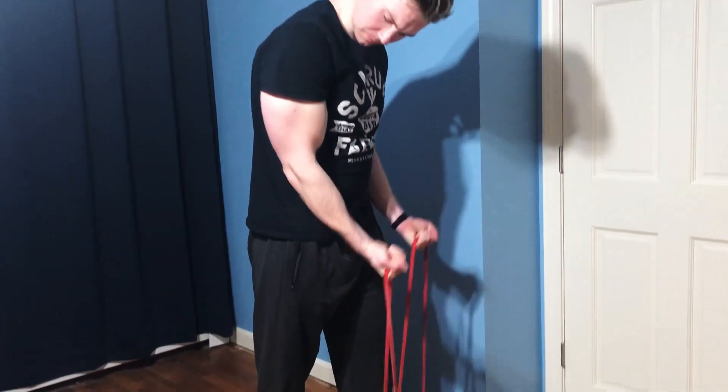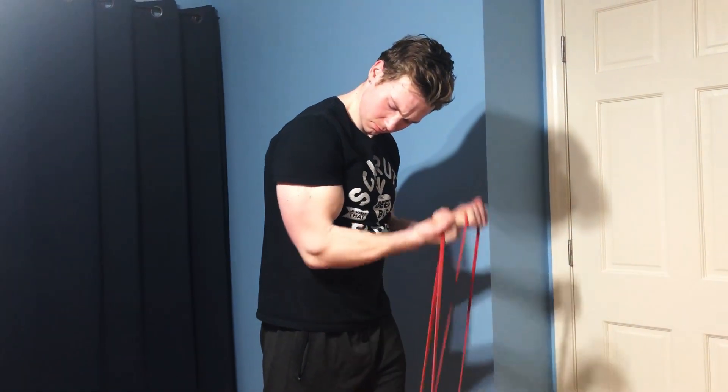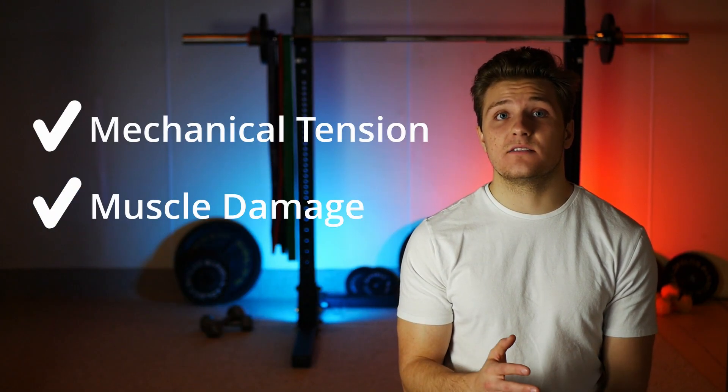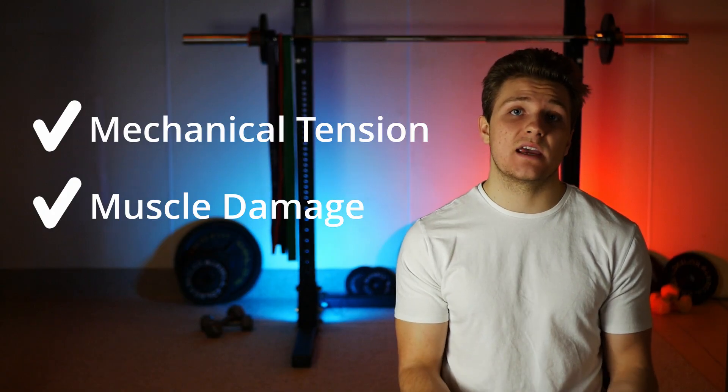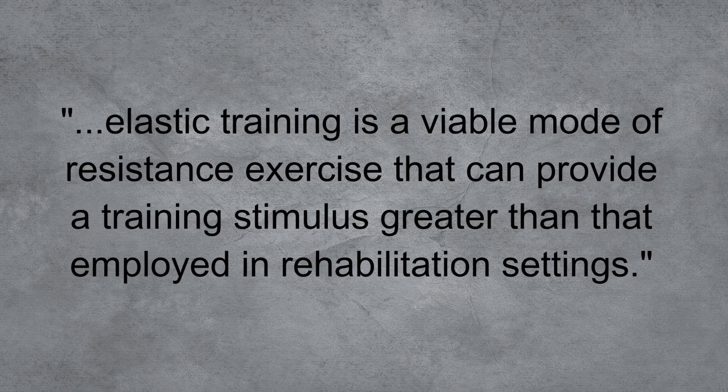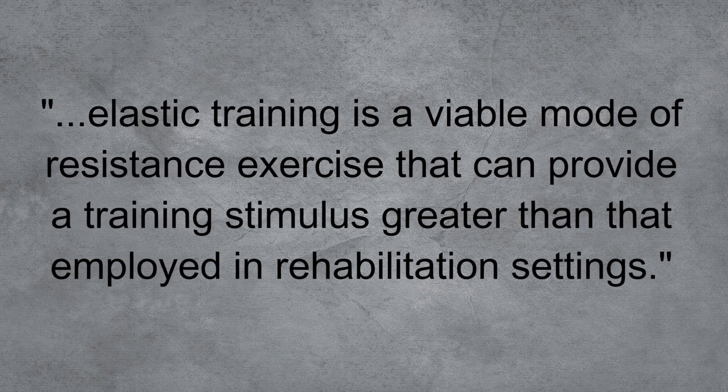What about our second mechanism, muscle damage? Unlike mechanical tension, I think there's actually an advantage to using resistance bands for creating muscle damage. Unlike free weights, the tension on a band increases as you move through the range, meaning you have peak tension when the muscle is fully contracted. Since muscle damage is highly correlated to the lowering portion of the rep, having peak tension just before this lowering portion may provide some extra benefit. One study published in the Journal of Sports Science and Medicine found that elastic bands lead to significant muscle damage comparable to cable machines, concluding that elastic training is a viable mode of resistance exercise that can provide a training stimulus greater than typically seen in a rehabilitation setting.